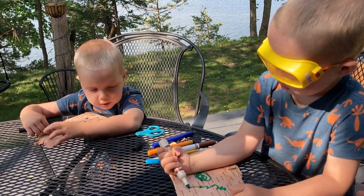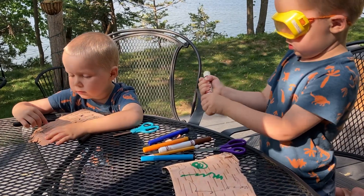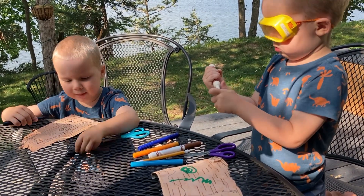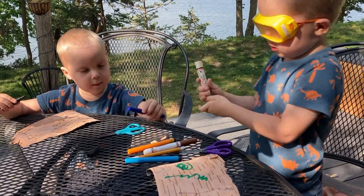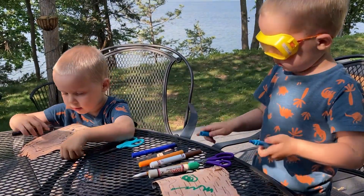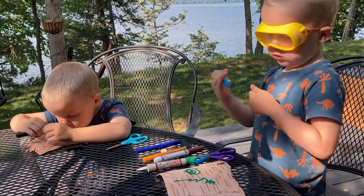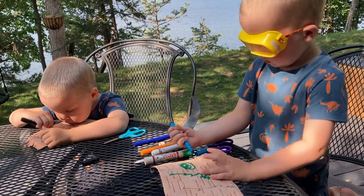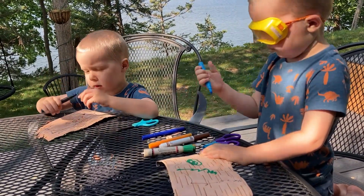Little ones or big ones? Little ones. And when those are done, what do you want to cover next? They'll do orange. Orange. Daddy likes orange. Little ones. How about a big one? Can you do a big one too?